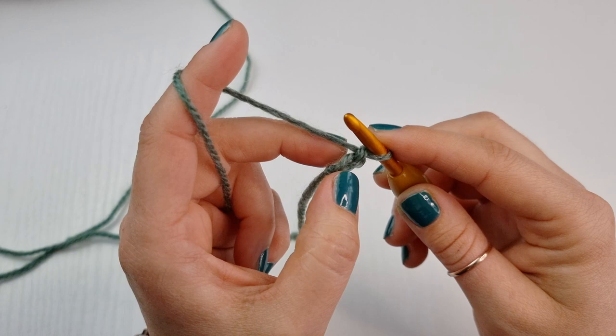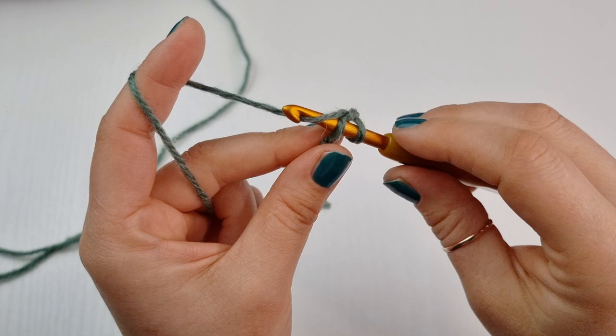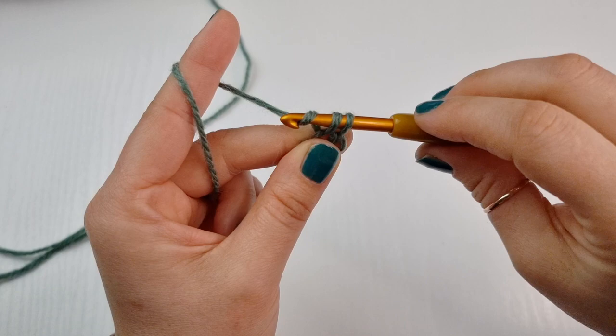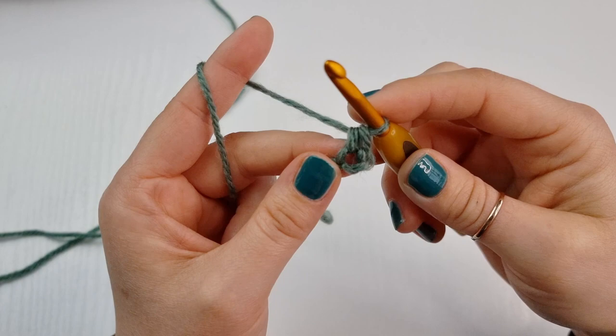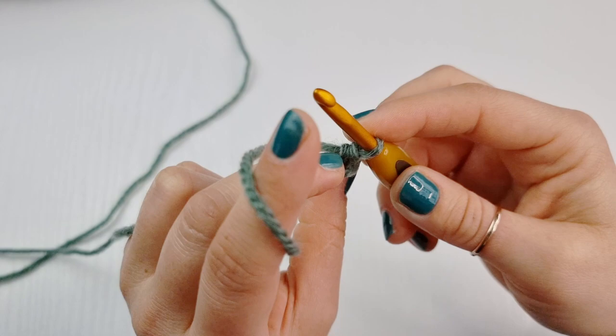Next we are going to work a single crochet into this very first stitch right here. To do so, insert your hook, yarn over, pull through that first loop. Now you have two loops on your hook, yarn over and pull through both to finish your single crochet.